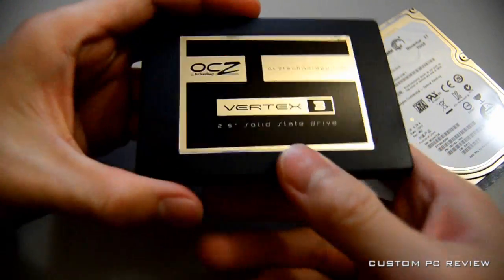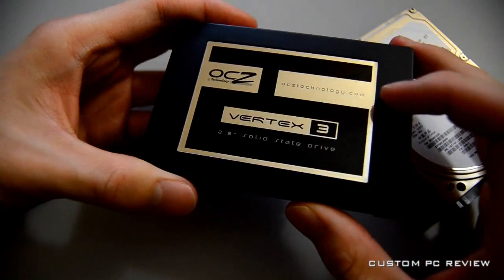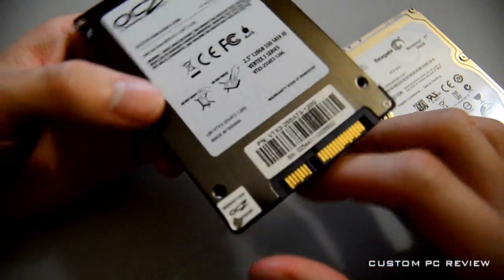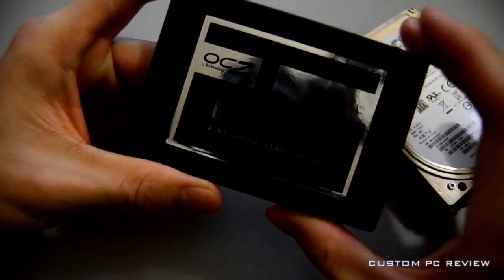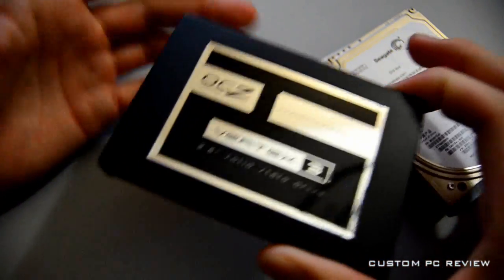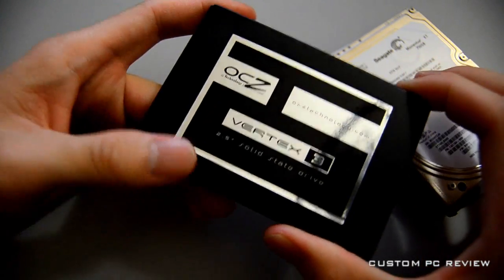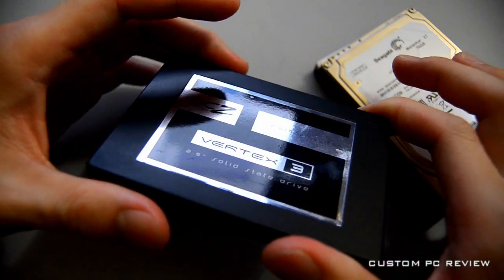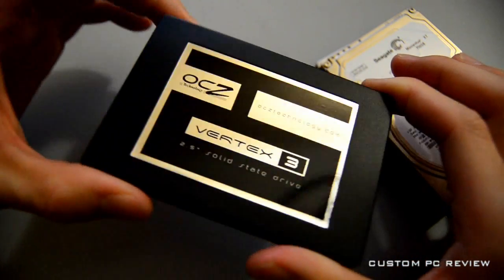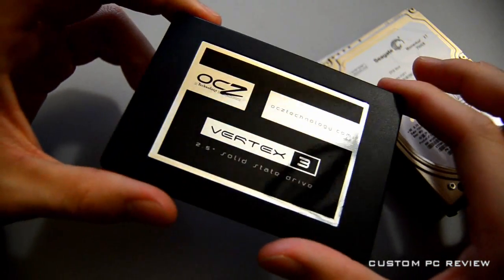The final drive we have here is the OCZ Vertex 3, also a 2.5 inch drive — this is the 120 gigabyte model. It uses MLC NAND flash and SATA 3 at 6 gigabits per second. It's pretty much your run-of-the-mill high-end SSD.